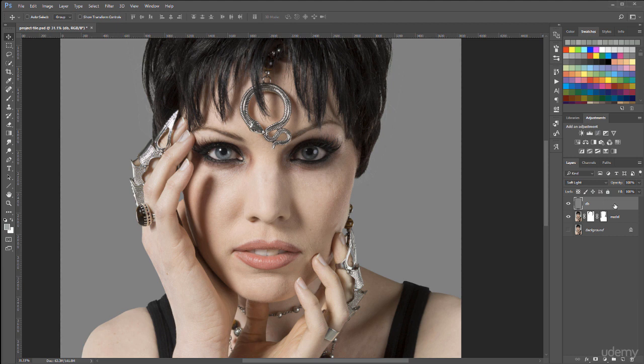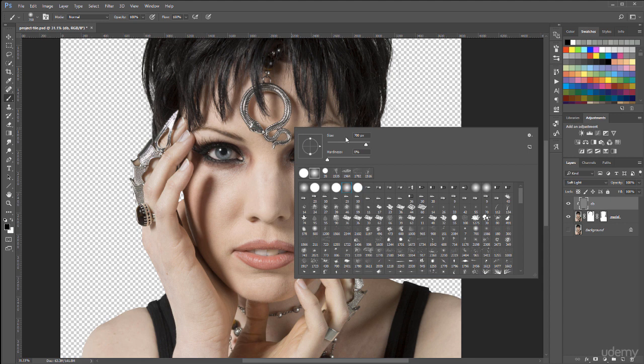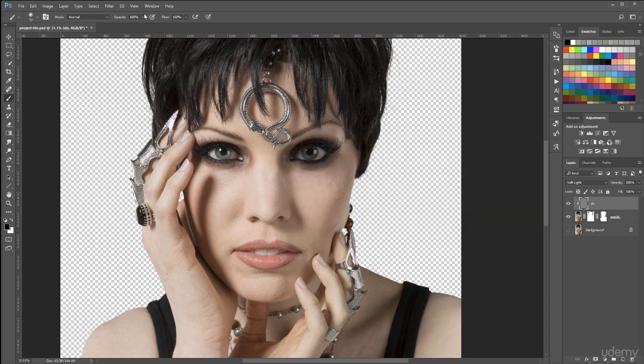Next, let's hold down Alt or Option key. Move your mouse over till you see the arrow appear and click to clip our dodge and burn to our model layer, so the model layer becomes our parent layer. Next, let's just add some shapes by using brushes. For this, I'm going to use a soft edge brush, set very soft, maybe 10% or even lower if you're using a mouse. Or if you're using a Wacom pad, you can use touch-sensitive pressure. We can use the bracket keys to increase or decrease our brush size.